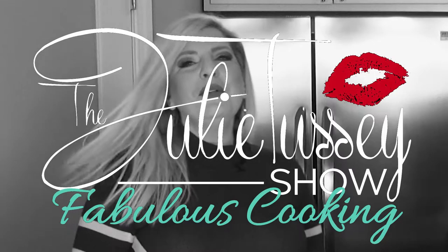Welcome to the Julie Tussie Show Fabulous Cooking. Hi everybody, thank you so much for joining me on Fabulous Cooking. Today I have an amazing menu for you. I'm going to be cooking up some crockpot honey garlic chicken with rice, and then we're going to make air fryer egg rolls. To help me today I've invited my friend Nancy to come and help me.